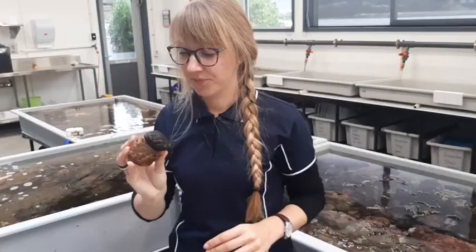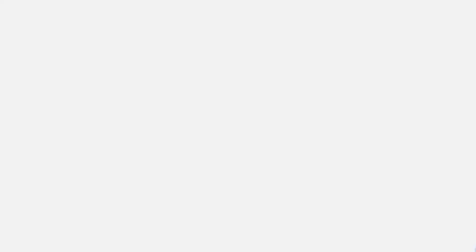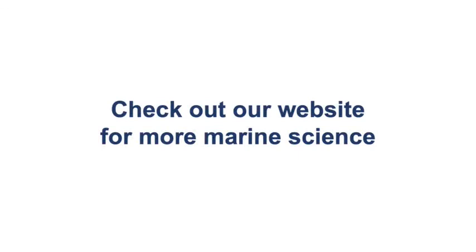Now that was it on the ecology and anatomy of chitins. It's up to you to find a specific thing that you really enjoyed about these and turn it into an investigation. Thank you for joining us.